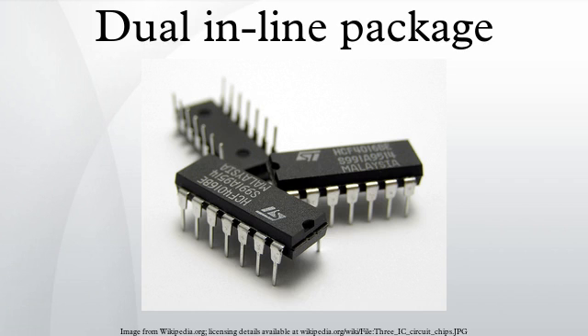The dual-in-line format was invented by Don Forbes, Rex Rice, and Bryant Rogers at Fairchild R&D in 1964, when the restricted number of leads available on circular transistor-style packages became a limitation in the use of integrated circuits. Increasingly complex circuits required more signal and power supply leads. Eventually microprocessors and similar complex devices required more leads than could be put on a DIP package, leading to development of higher-density packages.